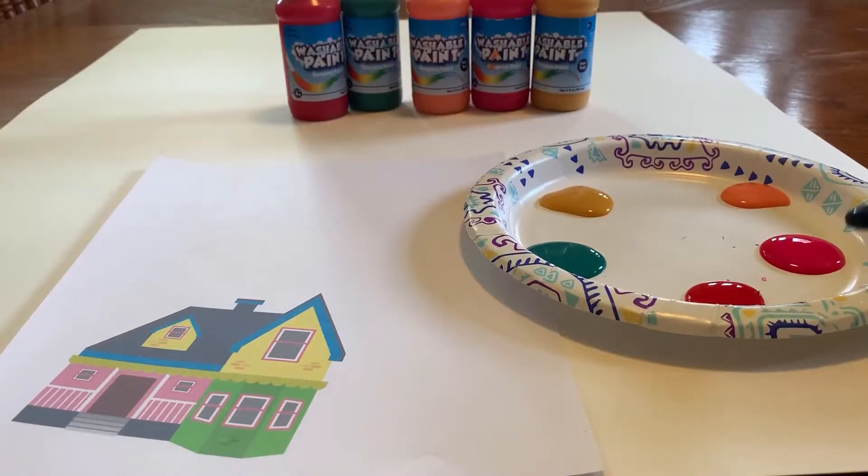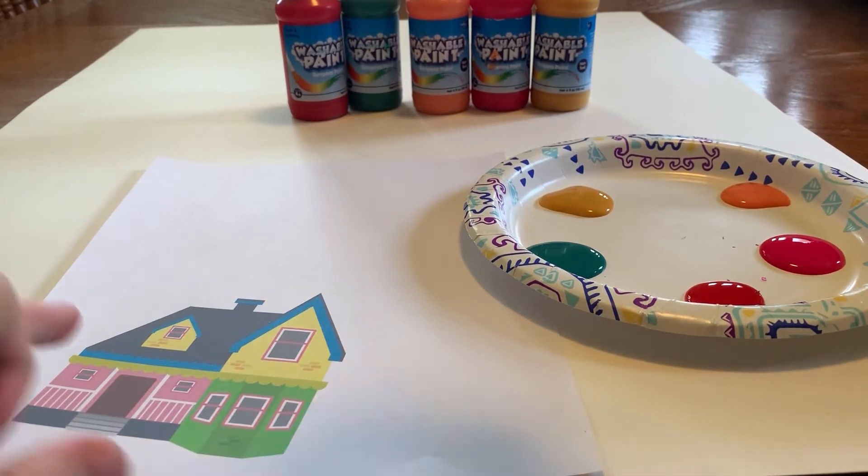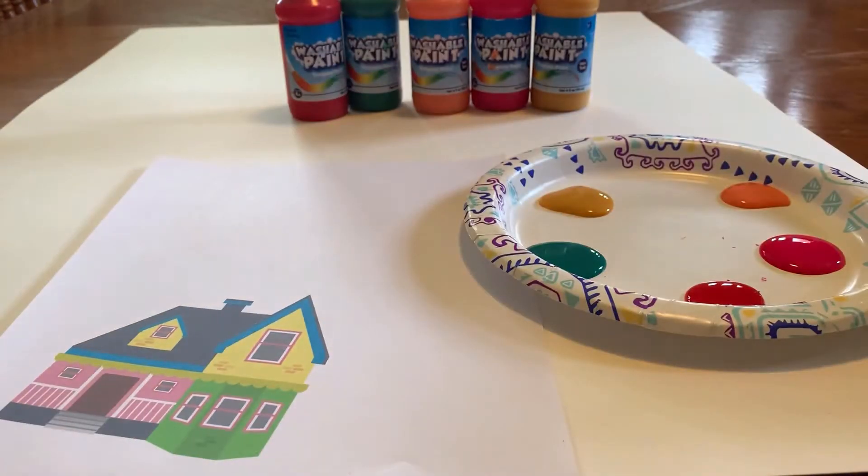Here on our disposable plate we have pink, orange, yellow, green, and red for our balloons. If you want, you can go ahead and draw in the balloon strings right here, or you can leave it blank.